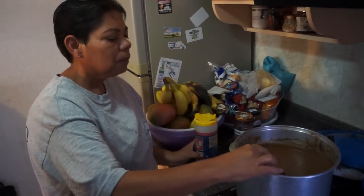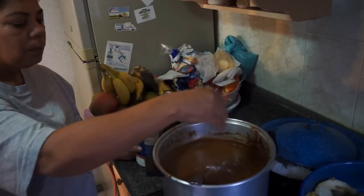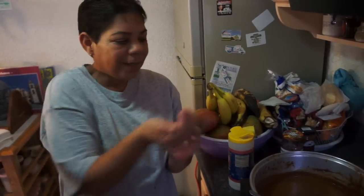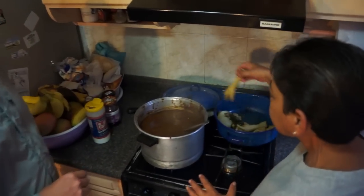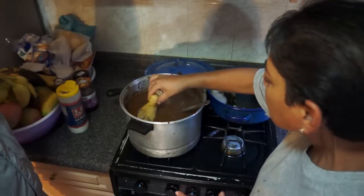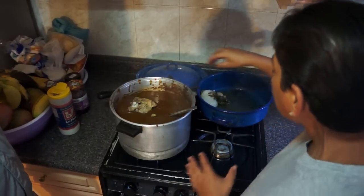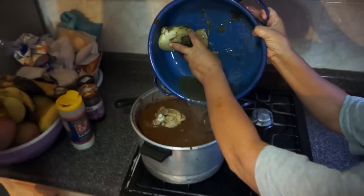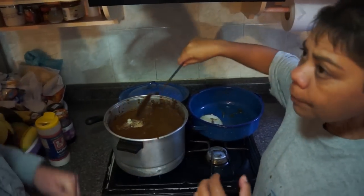We're going to melt that down and add a little salt. We'll leave it for a while.